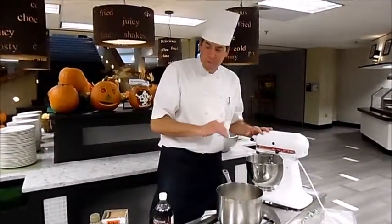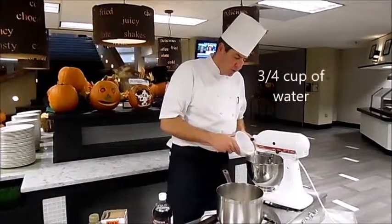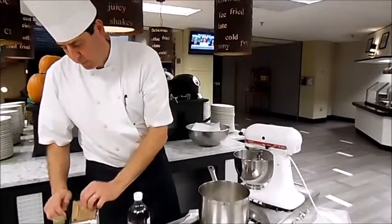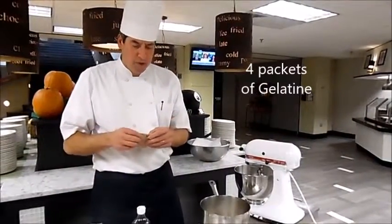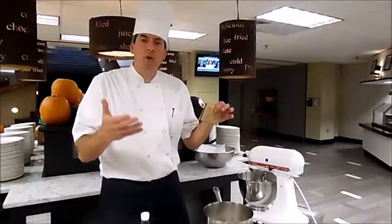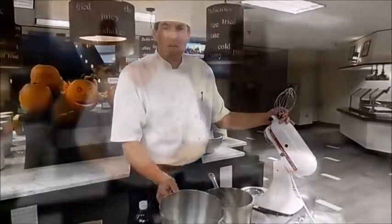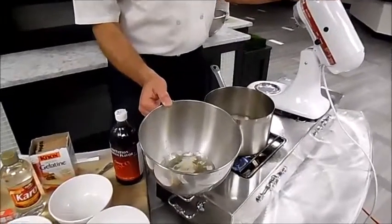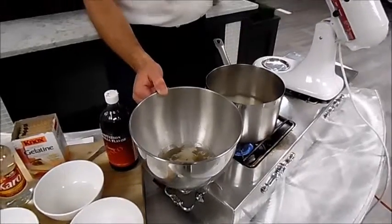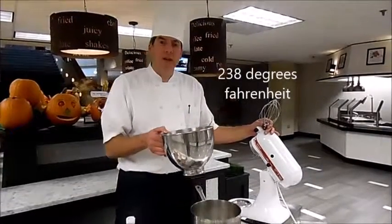While that's simmering, we're going to melt gelatin in some more water in our mixing bowl. This is three quarters of a cup of water. We're going to add four packets of gelatin and let it bloom. What blooming means is we sprinkle it on top — the gelatin is going to absorb into the water and start looking like Elmer's glue. Once it dissolves, our sugar is going to start to boil, and we want it to reach 238 degrees on the candy thermometer.